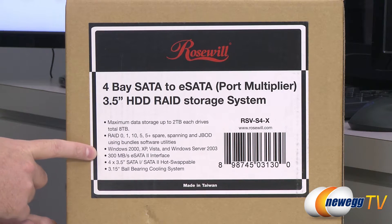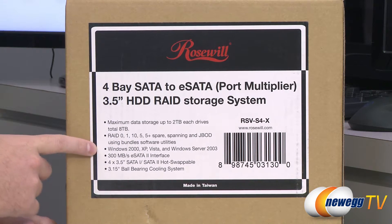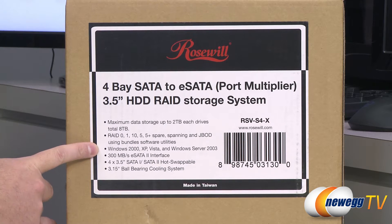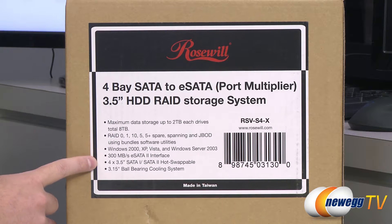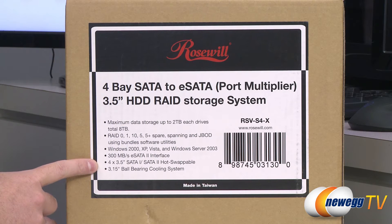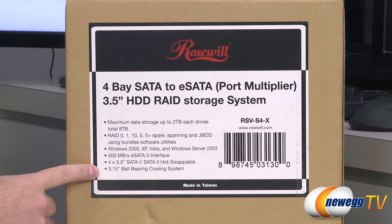Compatible with Windows 2000, XP, Vista, Windows Server 2003, and also Windows 7. You get 300 megabytes per second eSATA 2 interface for 3.5 inch SATA 1 or SATA 2 hot swappable bays, and a 3.15 inch or 80 millimeter ball bearing cooling fan.